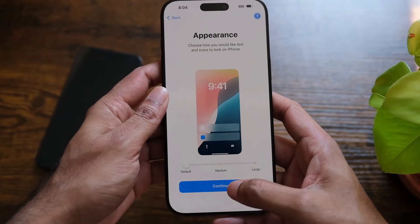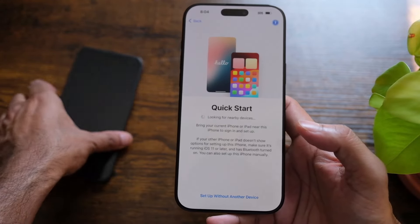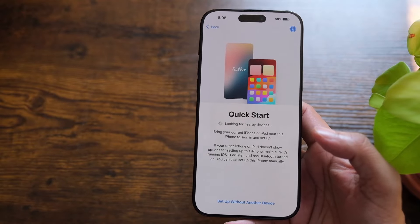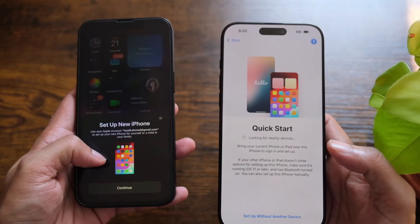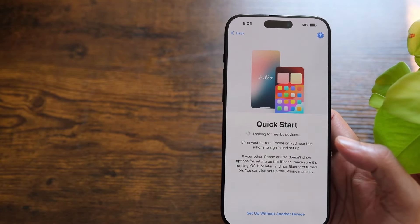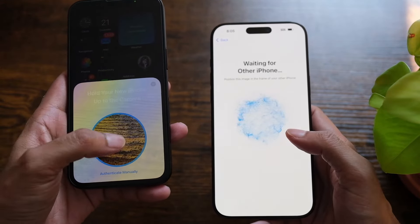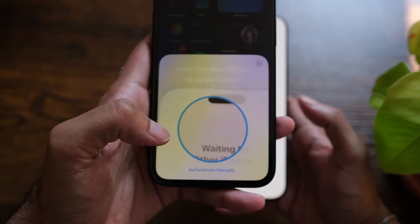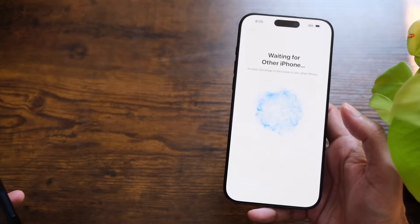It's now looking for nearby devices. I'm gonna unlock my old iPhone 13, and as you can see it says 'Set up new iPhone' on my old one. I'll hit continue, and it's asking for Face ID to unlock it. Then from the old phone I have to scan — put it on this design — and now it's asking for my internet connection.